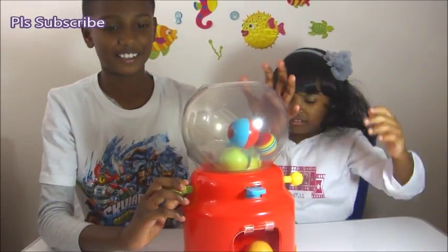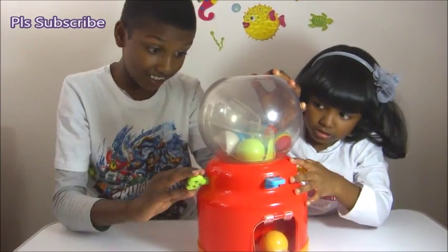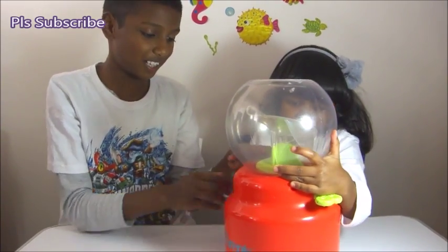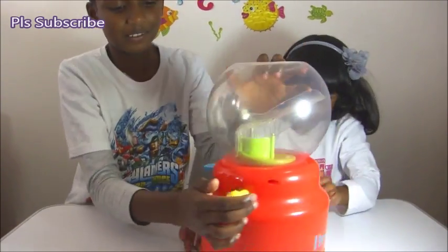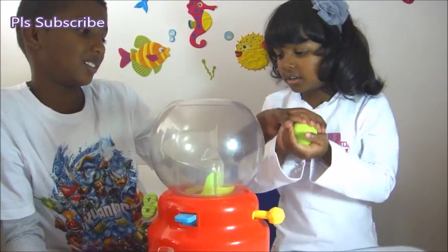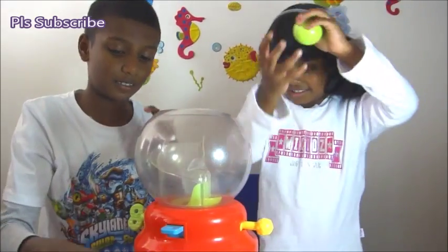Great. You could either twist this to make the balls go in, or you could just do it. What color is this you've got in your hand?